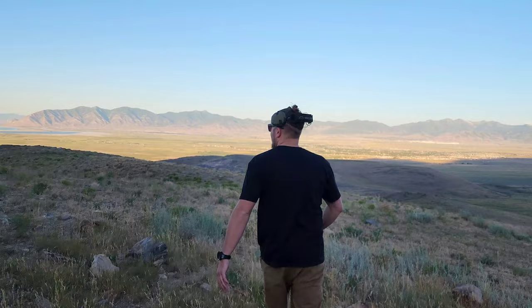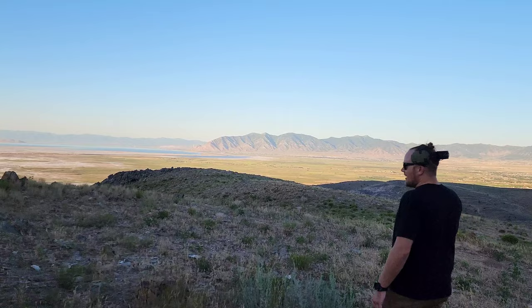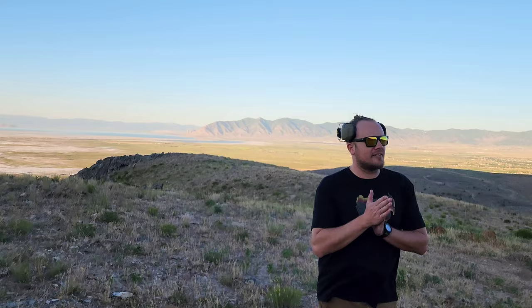We've got the Great Salt Lake in the background — it's lovely. Got the fine city folk below and we're out here in the mountains having a good time. It's been a while since my cameraman and I have been out shooting, so it's about time we finally got back out.